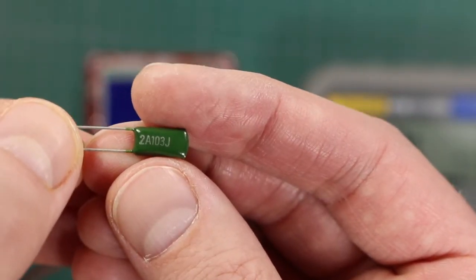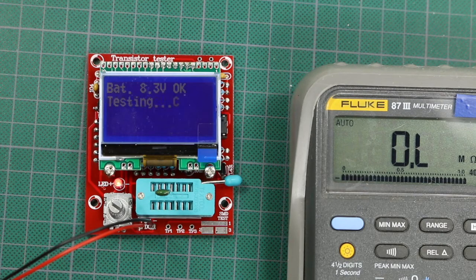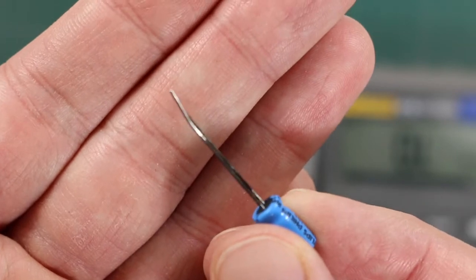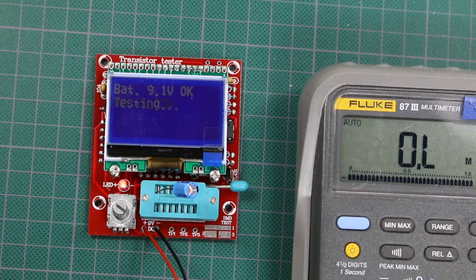Now I have a 0.01 microfarad capacitor. The tester gives 10 nanofarads, which is 0.01 micro — correct. Next is a 4.7 microfarad electrolytic with very tarnished leads, but I scraped some off. It doesn't matter what the polarity is. It reads 4742 nanofarads, which is 4.7 microfarads when you do the math.